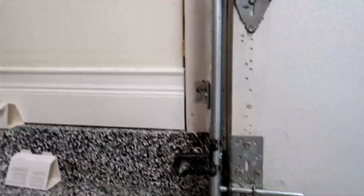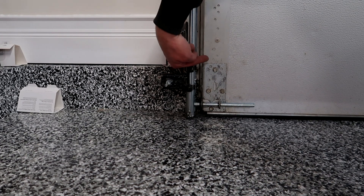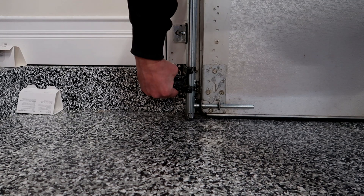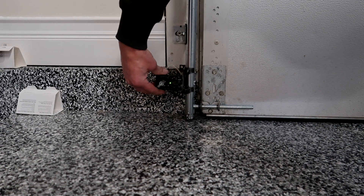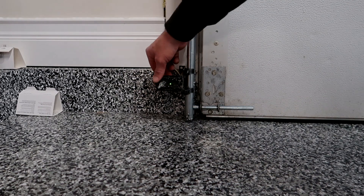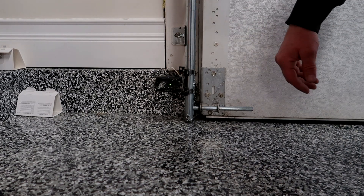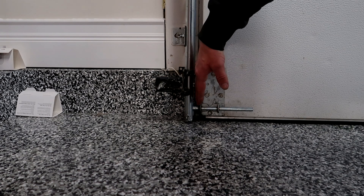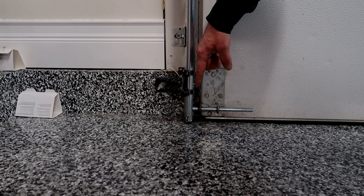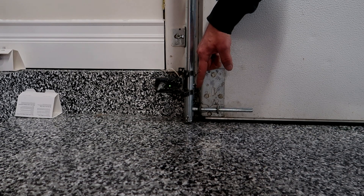So we had a gap in the back and the eye was pointing towards the door. We can grab the bracket and the eye and bring it back, getting it tight up against the back of the track. Now we have a steady green LED light — the sensor is aligned. If I interrupt it with my hand, the light goes off. If you're close but not dead on and that light flickers at all, it's not lined up properly.